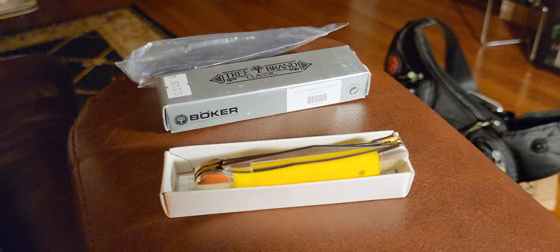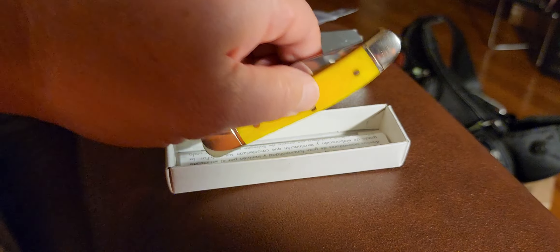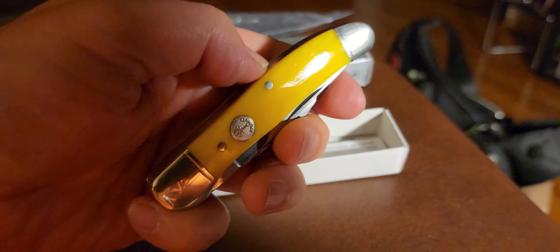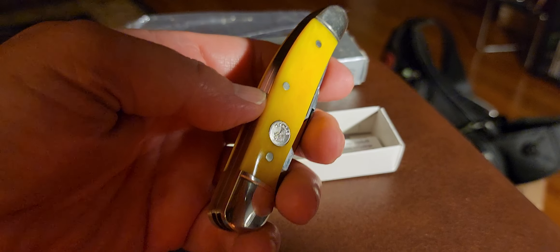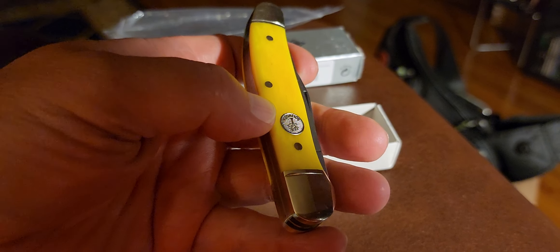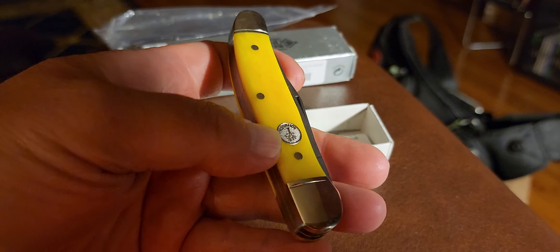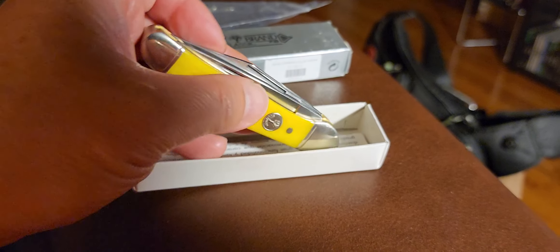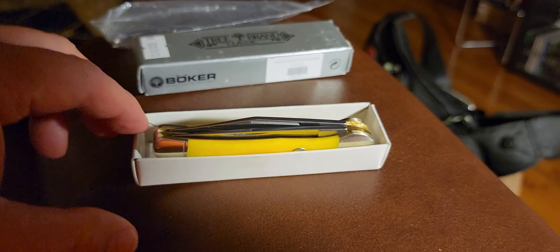That's my question for everyone out there in the knife community — please, if you know anything about this knife or if you have one, do a video on it so I can watch and see what your opinion is.